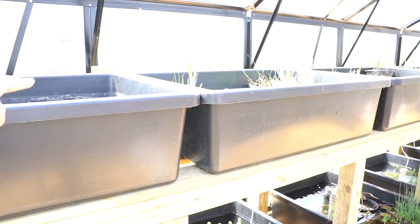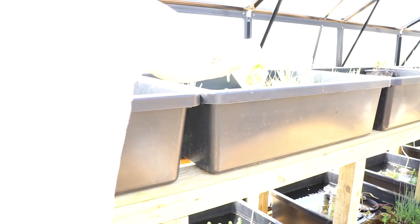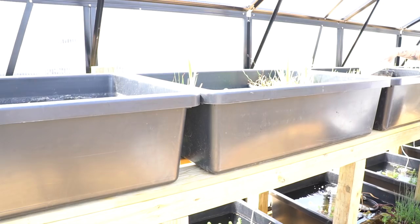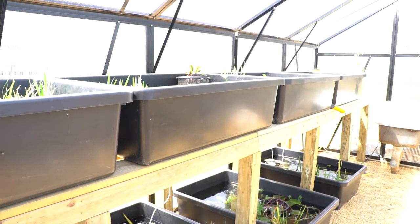Up next, I'm going to add some fish. I'm adding the pygmy sunfish into the first bin — it was established first and has the most live food. I really want these guys to do well out here and I know they're going to appreciate those snacks right off the bat. Next to that I'm putting the CPDs, then the least killies, and finally in the last bin I'm putting my danios.